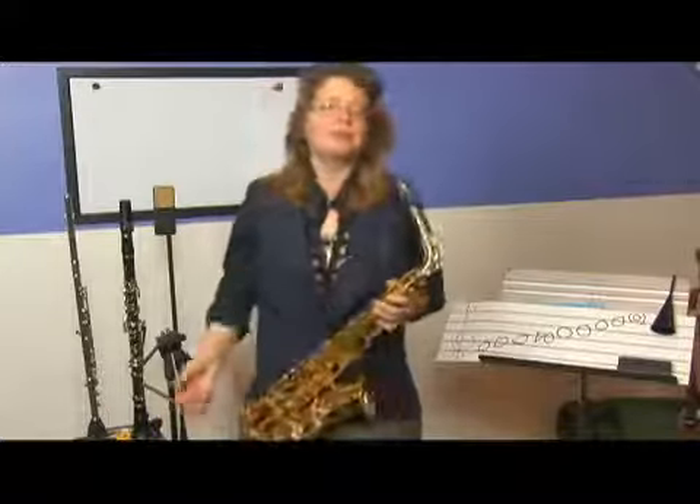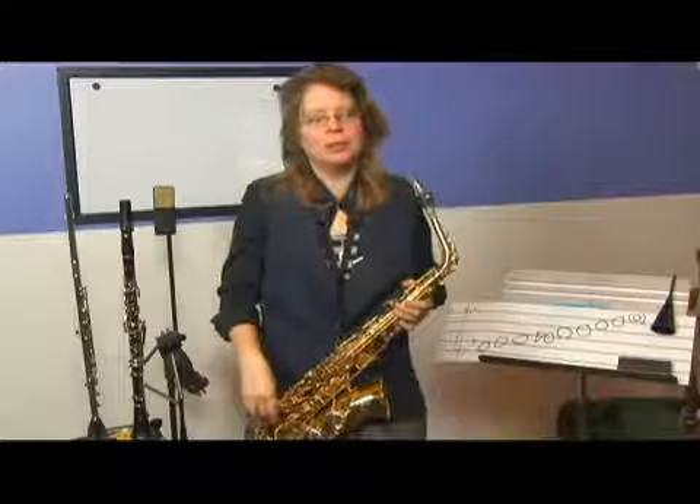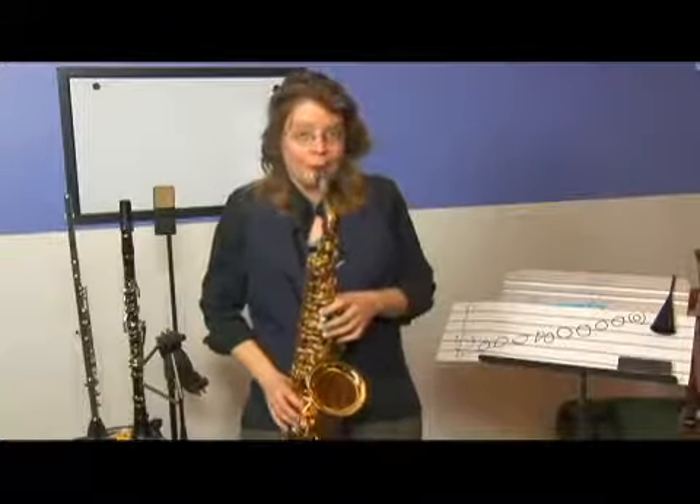Triads work too. Embellishing with the scales works as well. And another thing too are standardized patterns, which I'll be elaborating on later. So if you're wondering what I'm playing, we'll be talking about it soon.